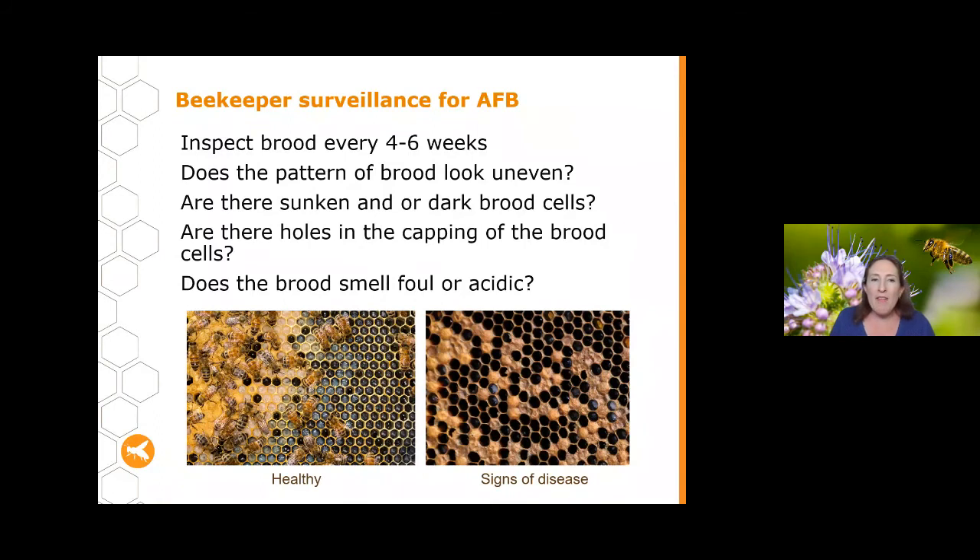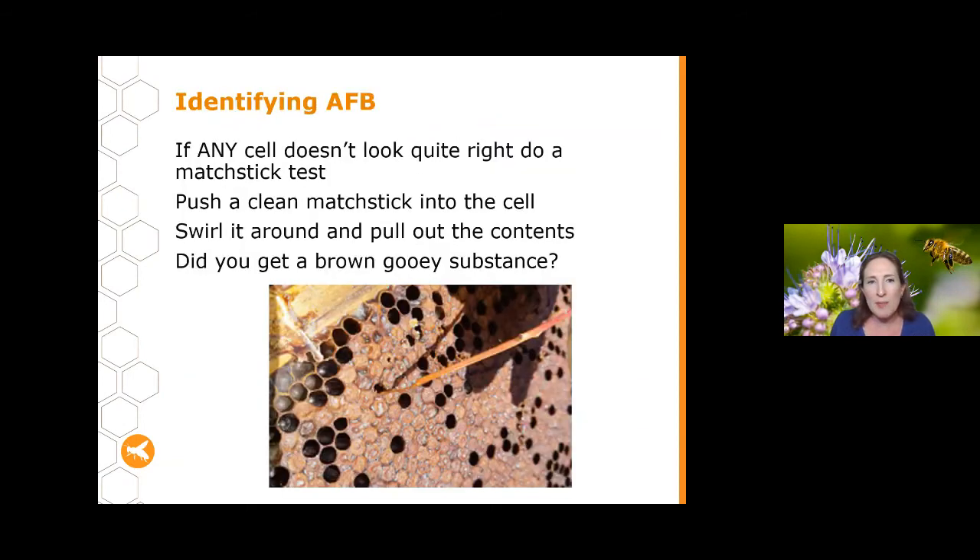Another sign of AFB can be a foul or acidic smell in the hive — but don't rely on this as your primary indicator, because by the time you've got a nasty smell you've got a very late stage infection. We want to catch it before that occurs. If you do open your hive and notice the smell, that's definitely an indicator to look very closely for AFB.